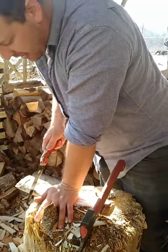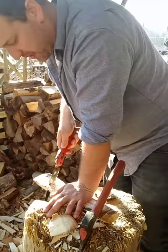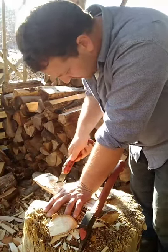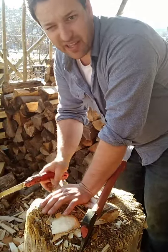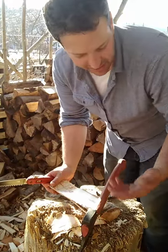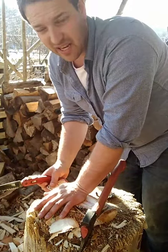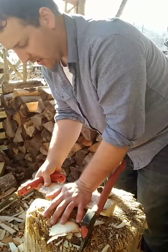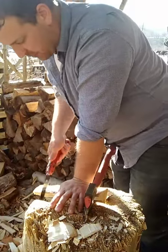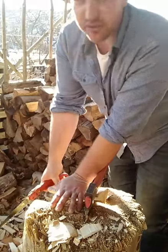I sink my axe a lot into the stump — that's a safety thing. If I'm not using my axe I want it sunk into the stump firmly enough that it can't move on me. You can see how my hand is forming a pivot and the saw blade is pulling back, and either the back of the axe head or the handle here is acting as a pivot stop — it makes it a lot easier to saw and reduces the fatigue you have from sawing.